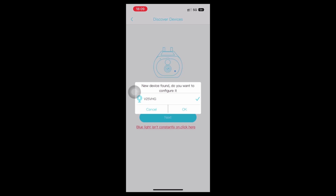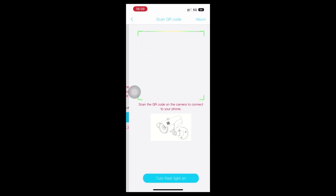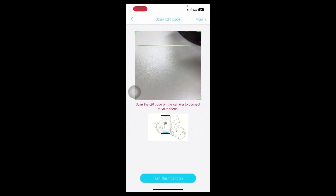Power on the device. The blue LED will light up after about one minute. Click Next.